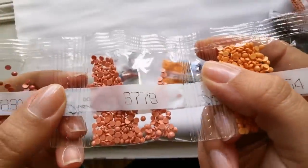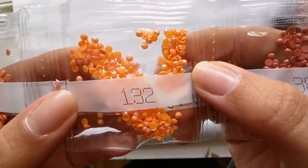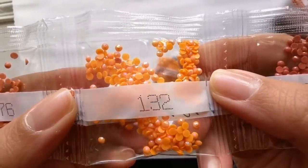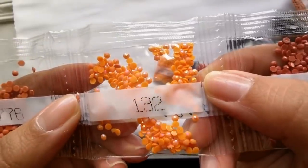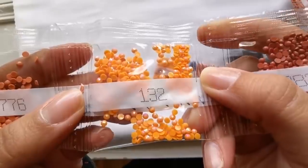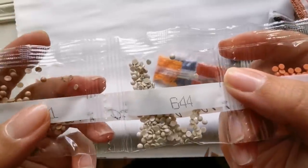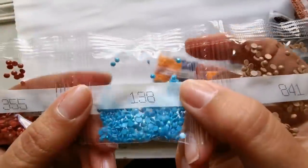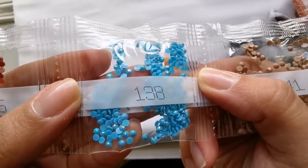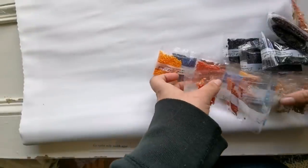Here come the AB drills. AB stands for aurora borealis — it means the diamond has an iridescent coating on top that makes it sparkle even more. This first one is kind of a sweet potato color with that shiny coating on it. And the other one is a light blue that also has a coating. We'll find out where they go in the painting in a second.